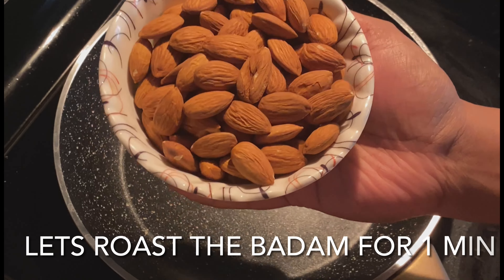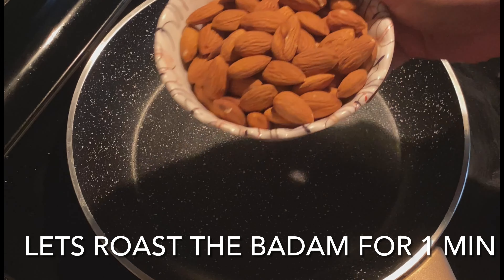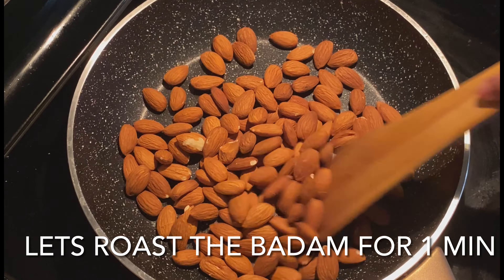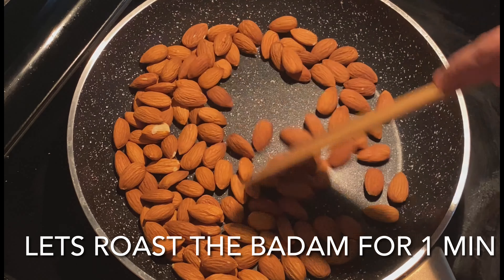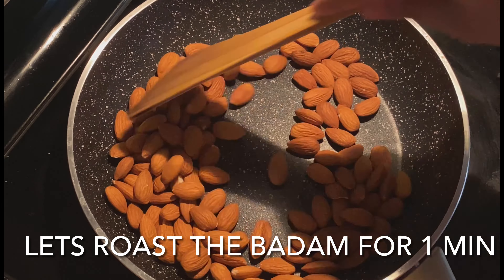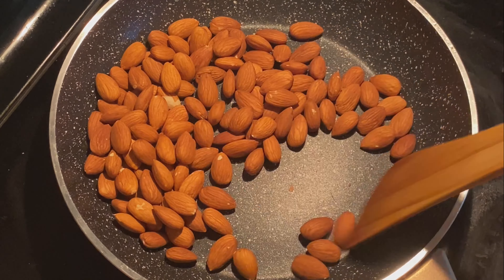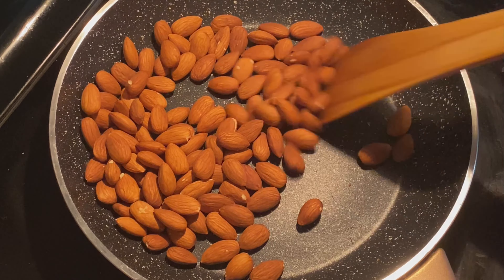I am going to add a roast. I am going to add nuts like walnuts, pecans, cashews. We will add a little bit of a roast.